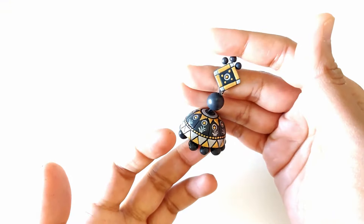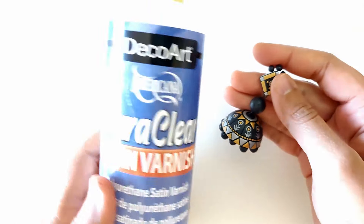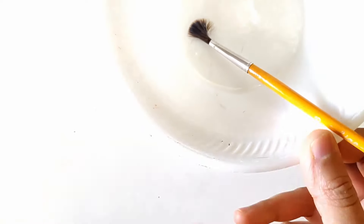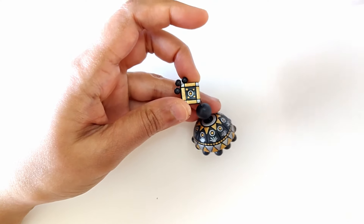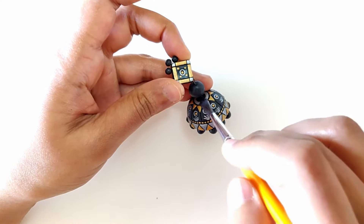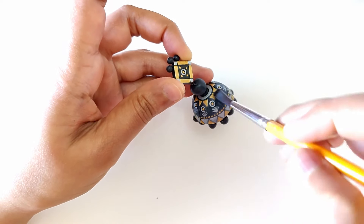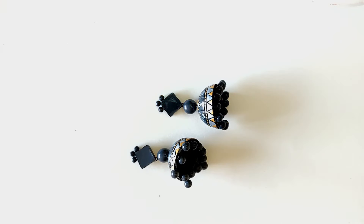The jumka is painted — it's a beautiful color combination, doesn't look too loud or eye-catching. It's time to varnish. Give the varnish product a good shake, transfer a little into a small bowl or container, and apply a generous quantity all over the jumka. Do this in parts, especially if you have ghoongroo beads at the base, as they have a tendency to stick to each other.